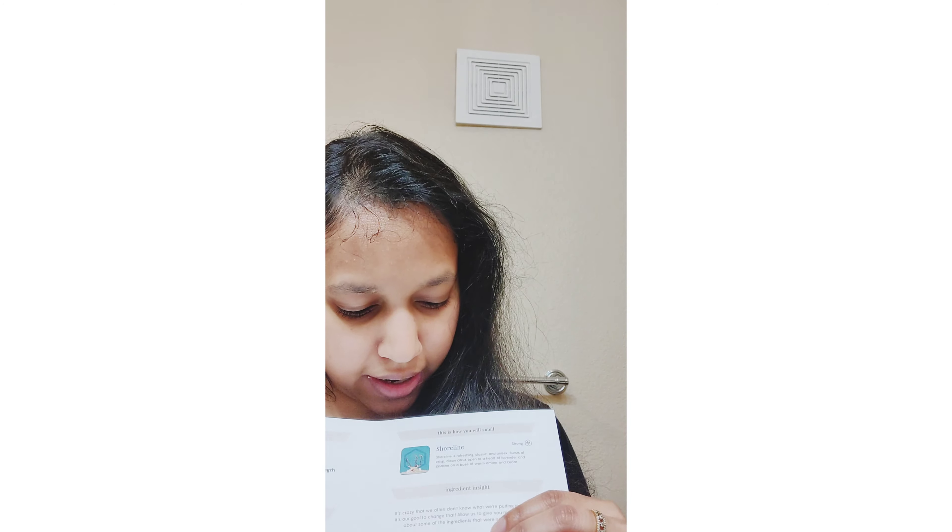Here are the ingredients in my shampoo: pumpkin seed oil, broccoli seed oil, and argan oil. I love the scent of beech jasmine, so I chose the shoreline scent. There are various options you can choose from. I've used the shampoo and conditioner two times now.